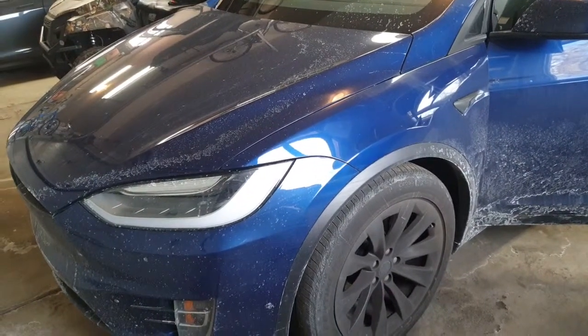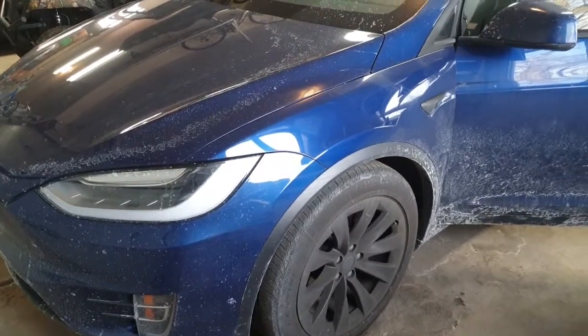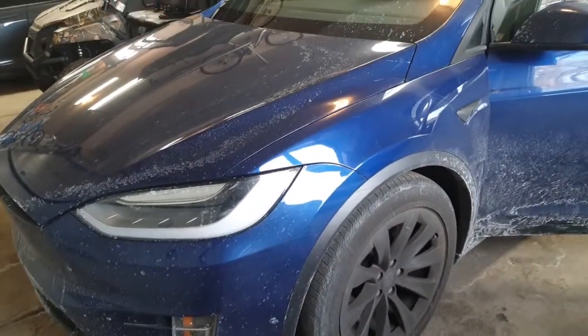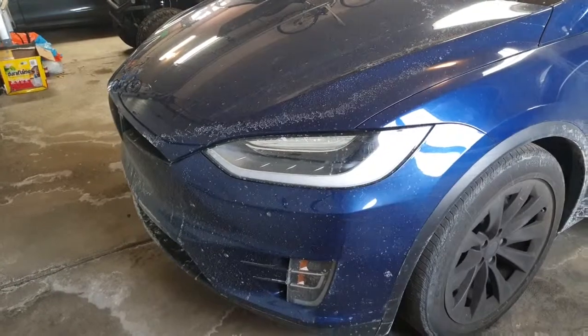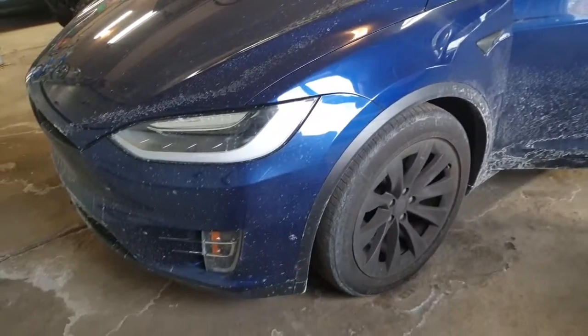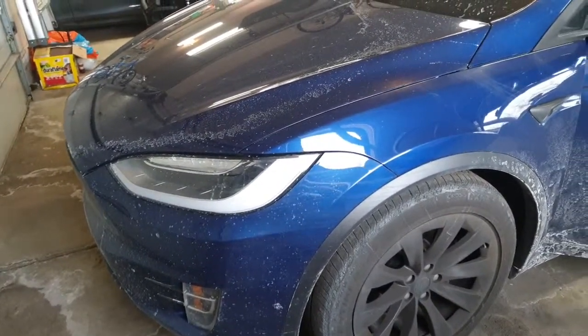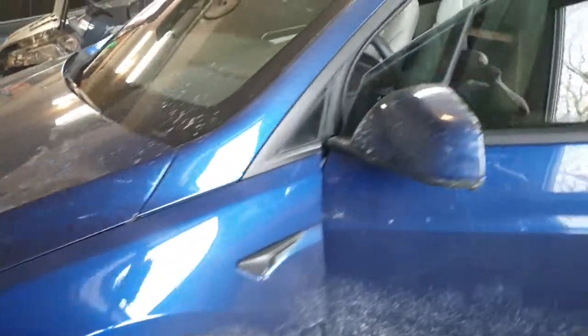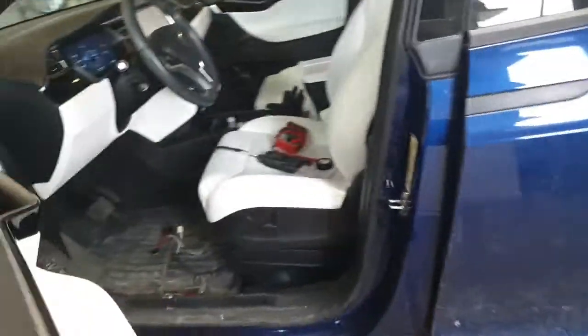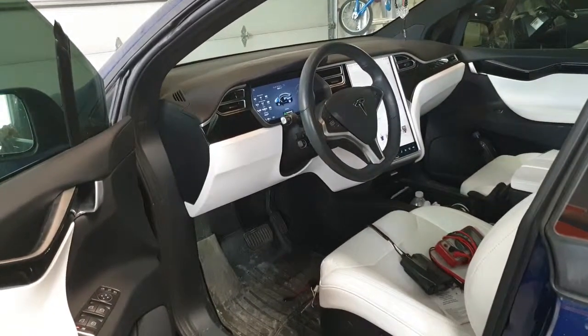Hi, I just want to do a quick walkthrough of an electric brake controller installed on a Tesla Model X. This particular model is a 2017. I'm sure it's the same for all of them that have a towing package. I haven't seen too much online — I've read a few articles but haven't seen any videos. I figured this would help anybody who had questions about where to hook into the brake controller.